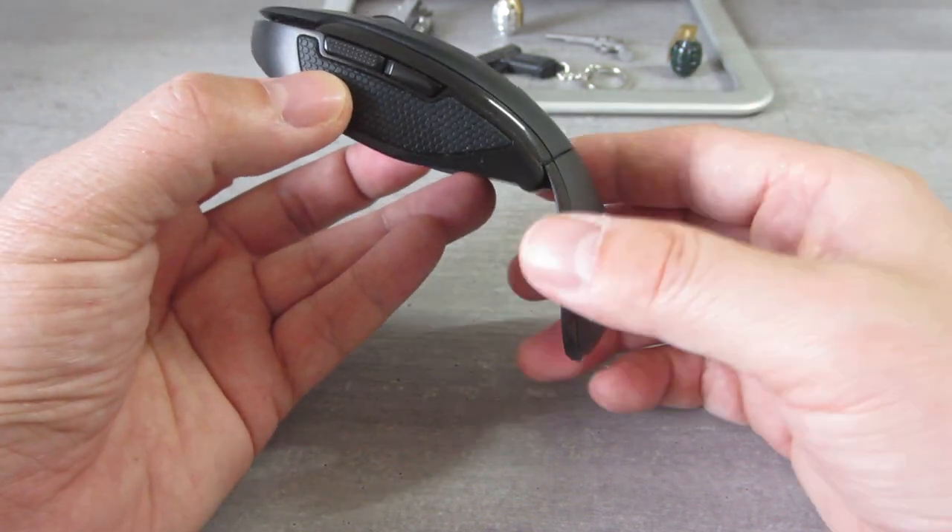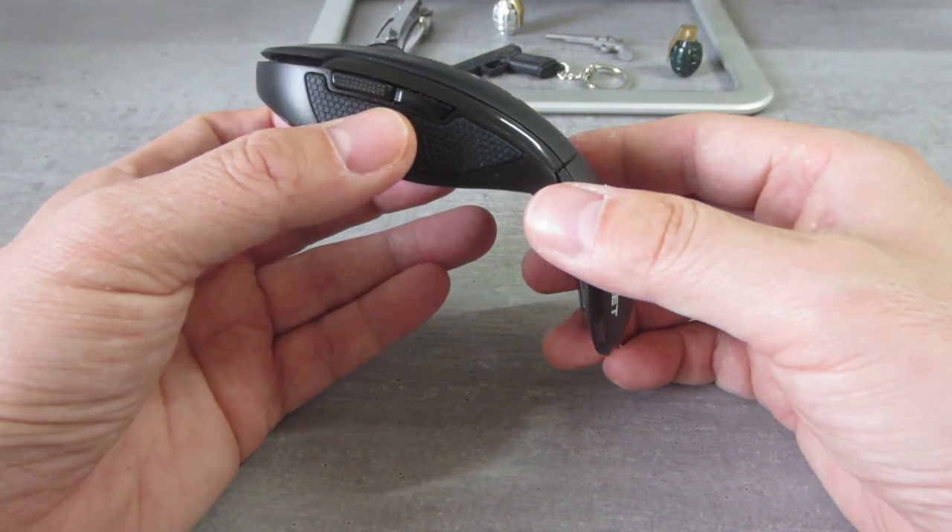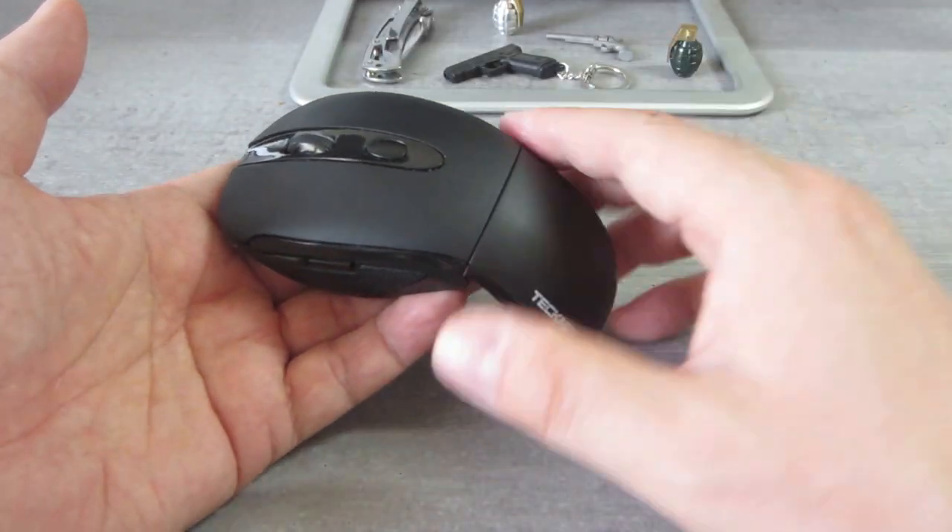It's not a gaming mouse, so I wouldn't game with it. But for everyday office work, you shouldn't have any problem with it.